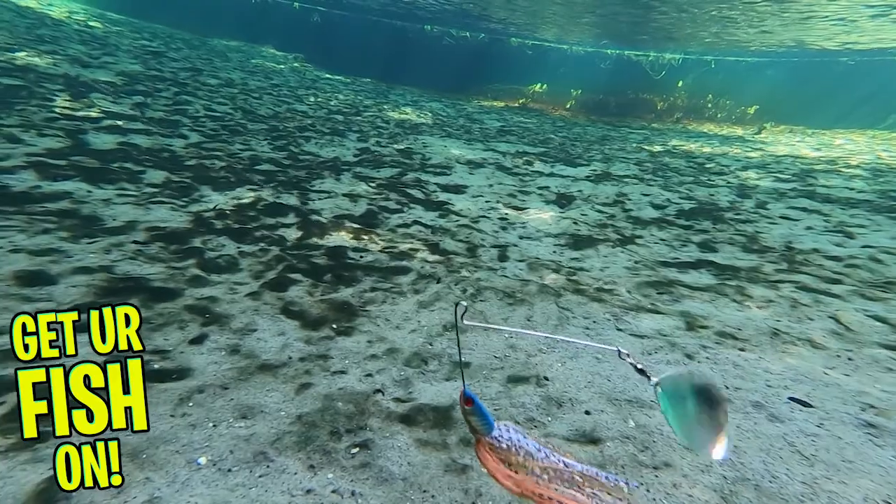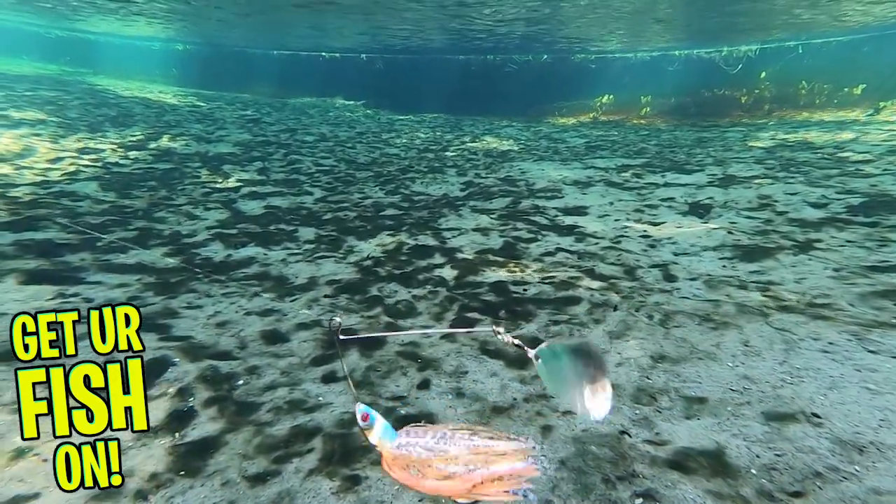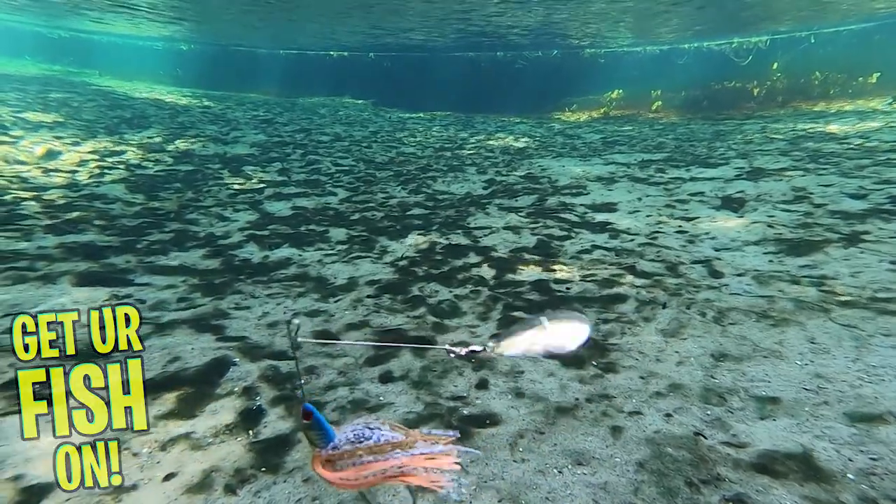The Little Hustler is available in two weight sizes, 3/8 and 1/2 ounce. It is only available in a few colors, and the retail price is $7.99.